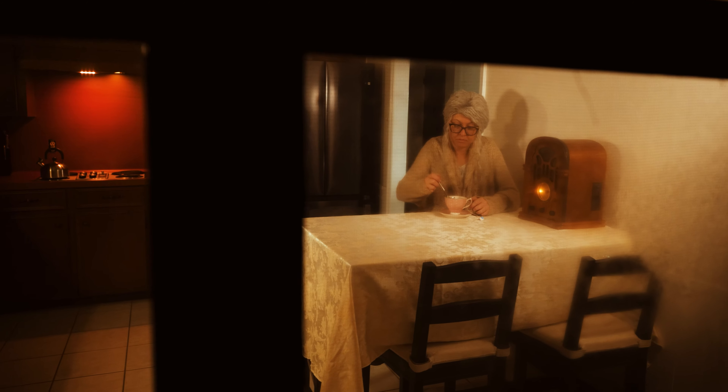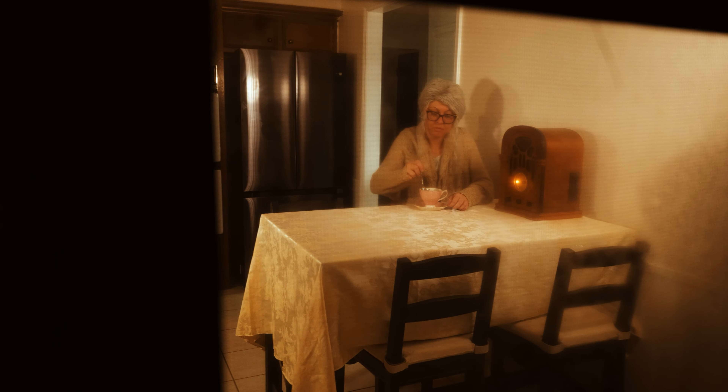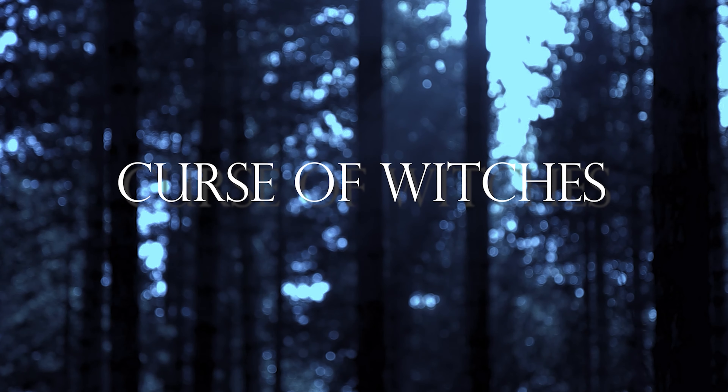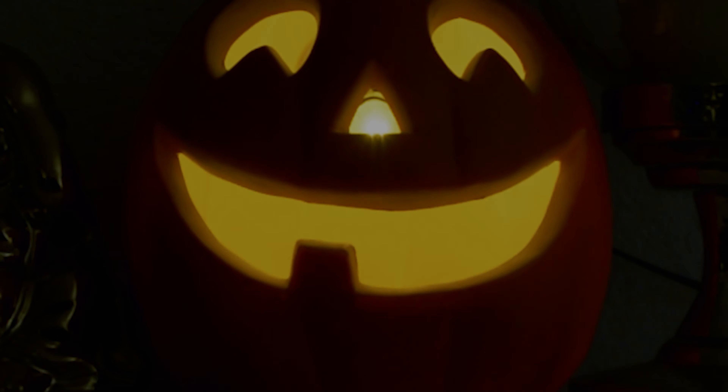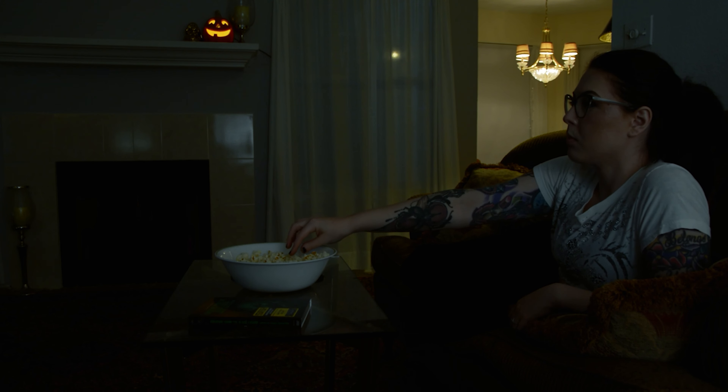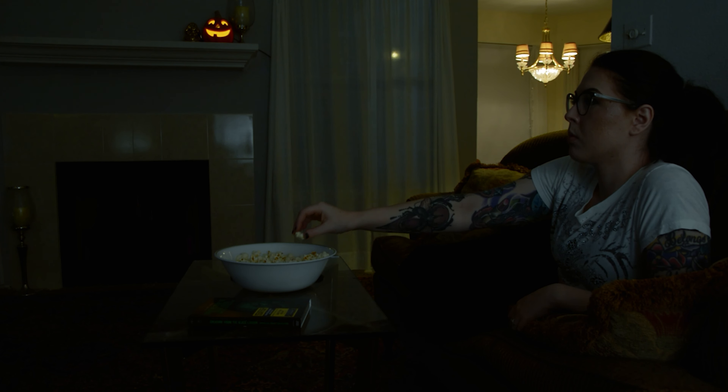Teacup was written by my friend J.D. Stanley. This is the second short horror film I've made with my wife Brittany. The first one we made together was called Curse of Witches, which we shot in one night in Austin. That one focuses on a single jump scare on Halloween night.